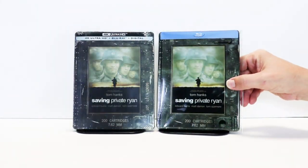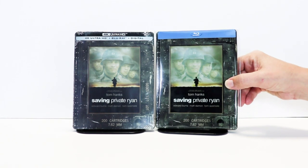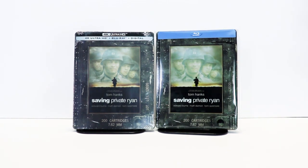I've gone ahead and placed this steelbook inside a protective bag. This bag will help keep the steelbook from getting scuffed up on the shelf against the other steelbooks. I do have an affiliate link below if you'd like to check out where I purchased these bags off of Amazon.